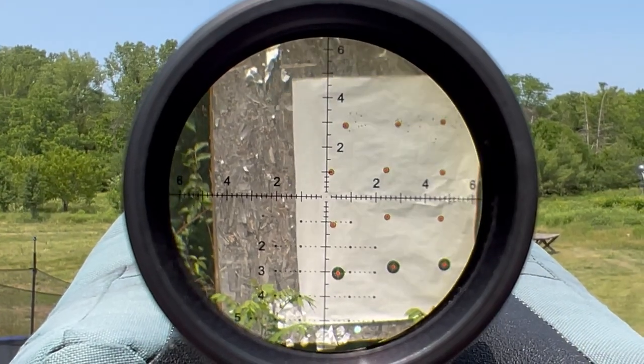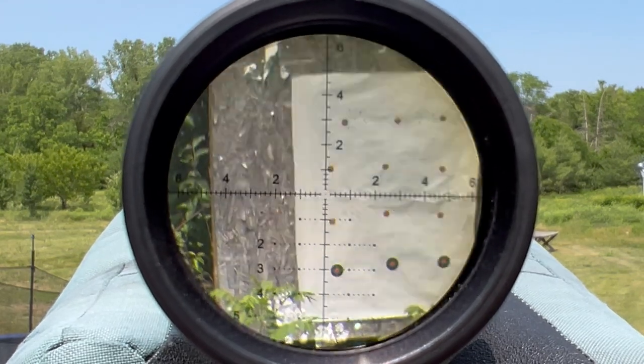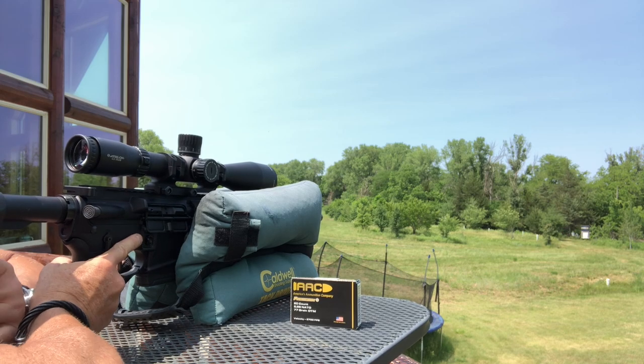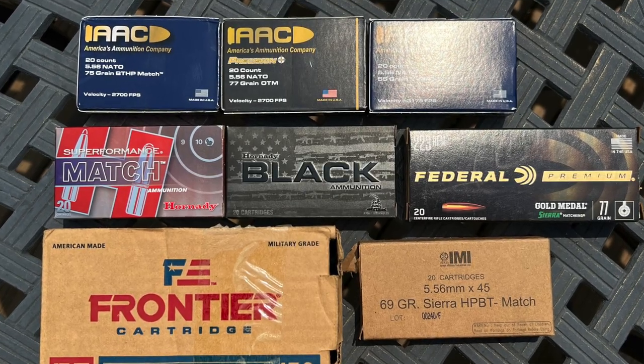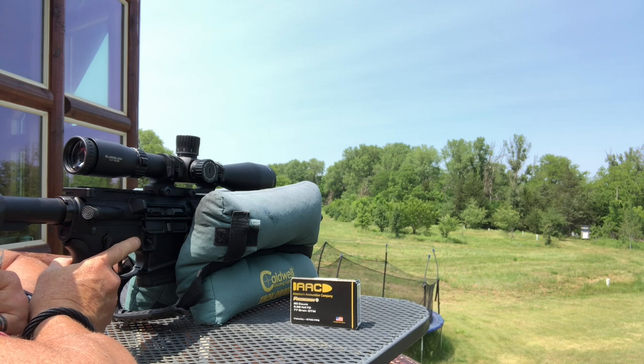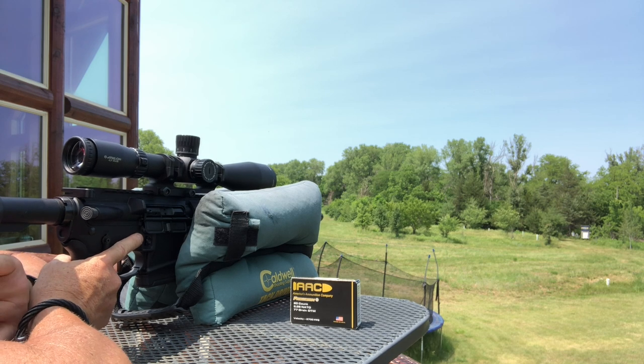There's the sight picture we're getting at 100 yards. I'm firing off five-shot groups, then taking the gun inside for 15 minutes, letting it cool down to room temperature, and then repeating.